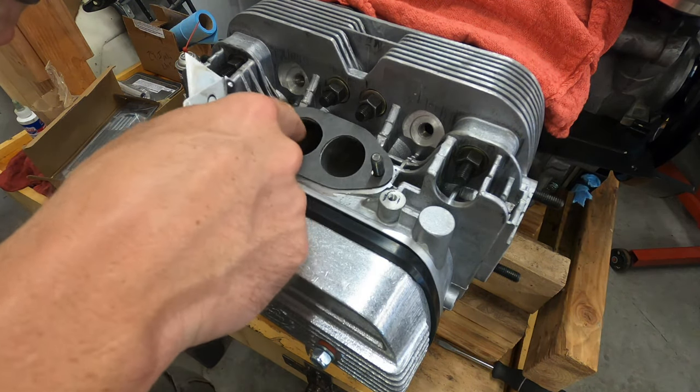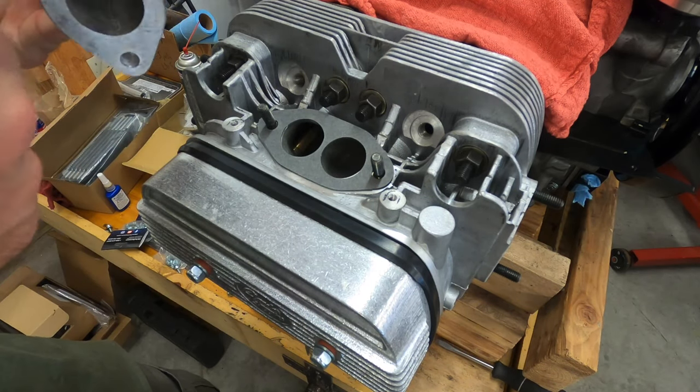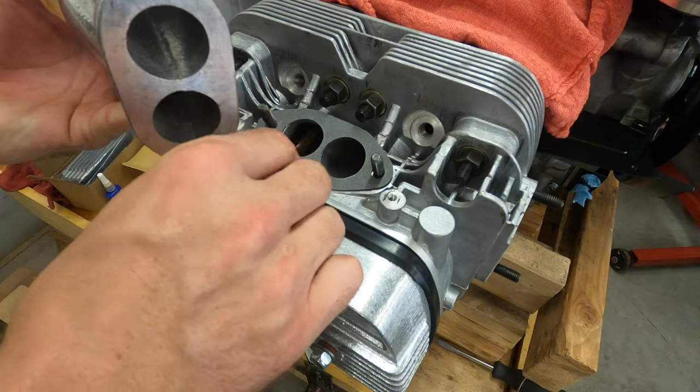The hole in the manifold is smaller than the hole for the head. I definitely don't want it bigger than the head, because then you'd have a little bit of a lip that the air is hitting before it goes into the engine.